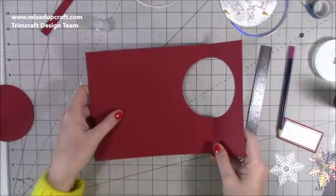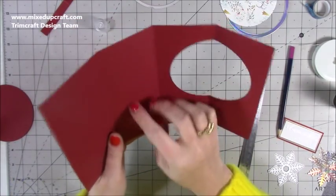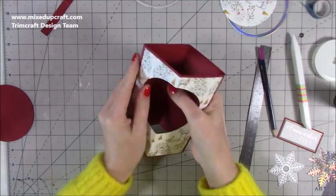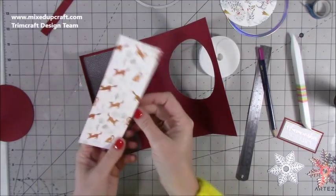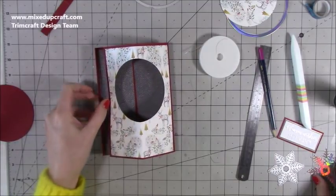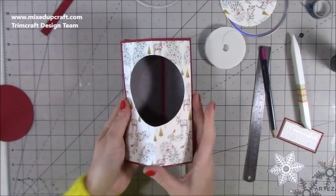Flip it over - you can fold those score lines now as well. I've got a very thick cardstock here. You can see now it's going to join at the front and we've got our back already done. Then I've got this piece from the same pad - it's the reverse of the fox one. I like the fox one but it doesn't scream Christmas to me, so I've got this snowy background and with that snowflake I wanted a background it's going to really stand out against. Same size as the other two - just going to stick them down.